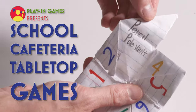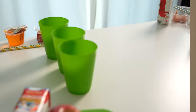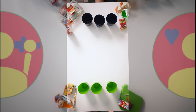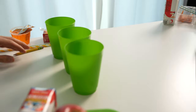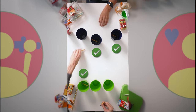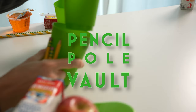Cafeteria game number three: Pencil Pole Vault. This is a great game to use those little nubby pencils you have. The gameplay is simple — bounce pencils off the table into your cup. Each player takes three pencils, and for every pencil you'll need a cup. On the count of three, you take your pencil, bounce it off the table, and try to get it into a cup. The game ends as soon as a player gets all three of their pencils into separate cups. Winner! Just reset your cups and play again.